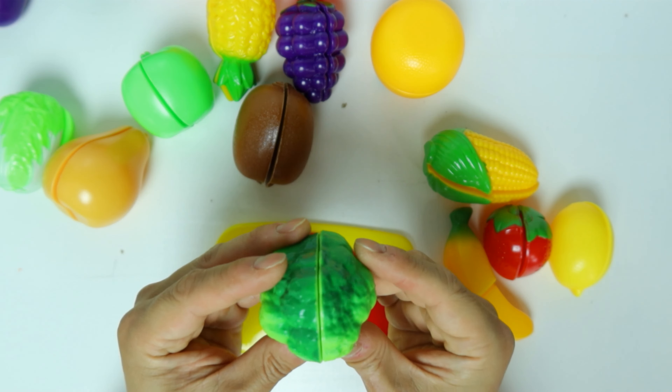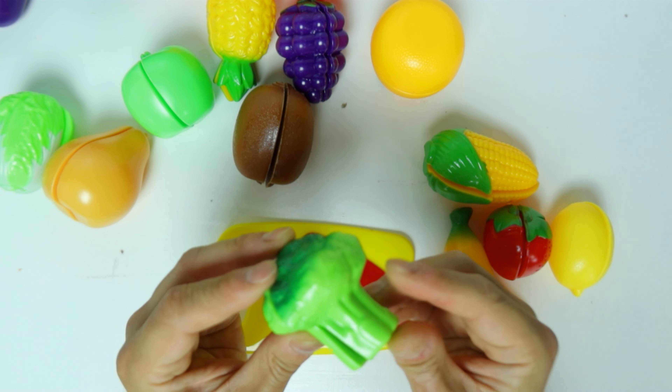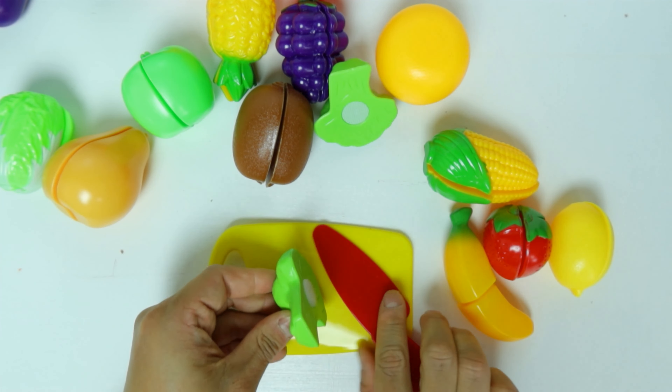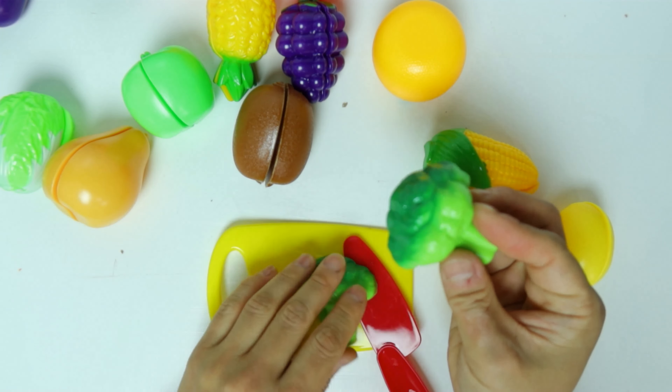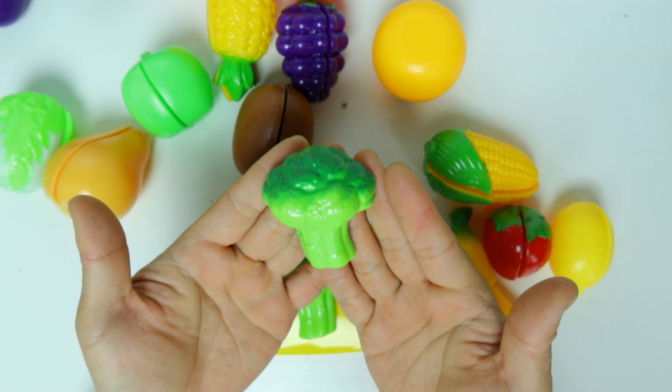What's this green thing? It's broccoli. Let's cut it. The broccoli is in half. It's in the color of green.